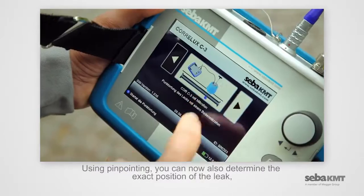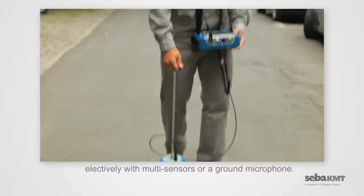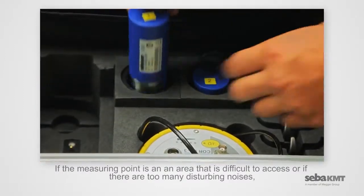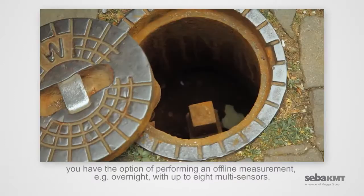Using pinpointing, you can now also determine the exact position of the leak, selectively with multi-sensors or a ground microphone. If the measuring point is in an area that is difficult to access, or if there are too many disturbing noises, you have the option of performing an offline measurement.